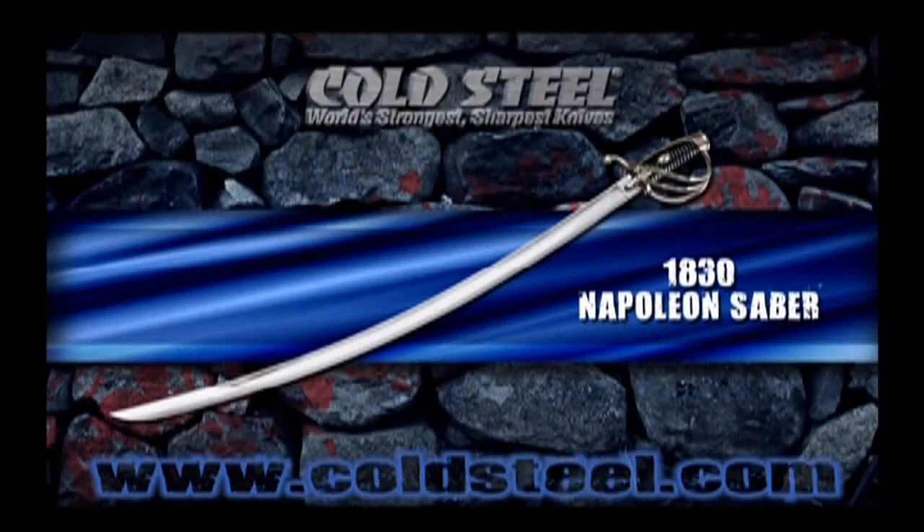Napoleon's cavalry was the bane of the European battlefield. While his horses were often second string compared to those of the British, his swords were absolutely first-rate.